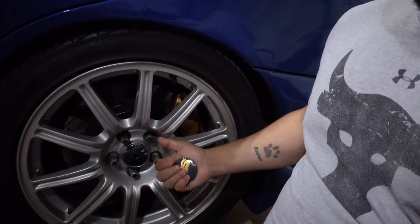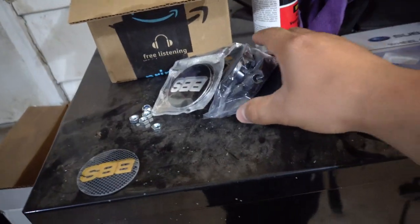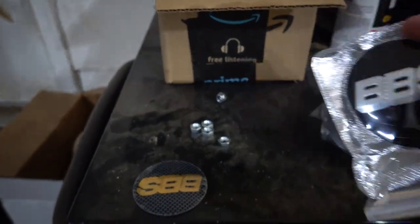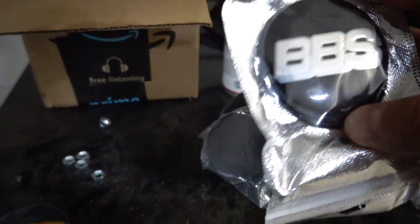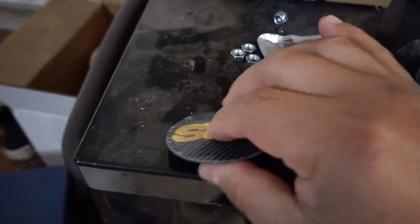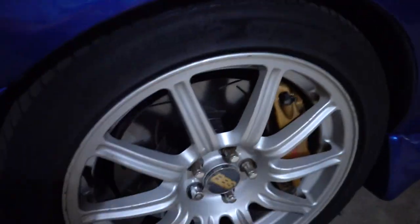Two, our center cap emblems right here just fell off. One of them fell off recently, one fell off about two years ago — which is only about 2,000 miles because I barely drive this car. The one that fell off back then I never found. This one actually fell off here in my driveway so I found it. I got this little cheap kit on Amazon where it brings the center caps and the emblems that have adhesive backings. They're black and silver, not gold and gray.